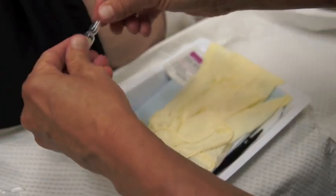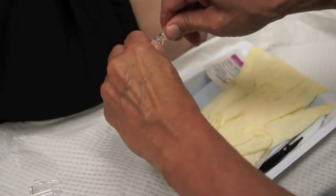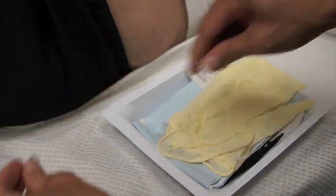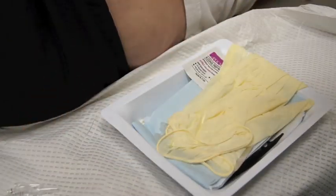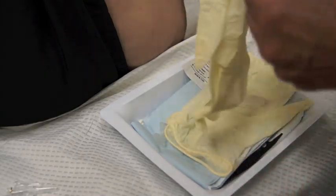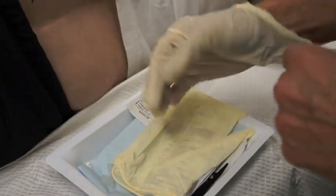When you open the implants, you want to make sure your thumb avoids that line where the pellet vial breaks. I do this without an assistant, so I place my dominant hand into the sterile glove.